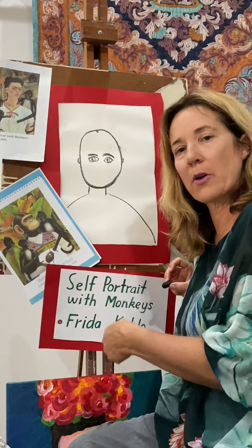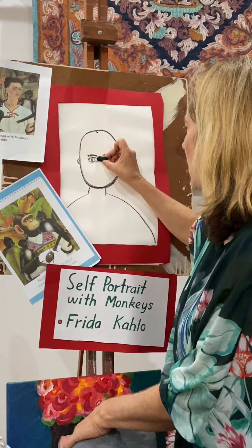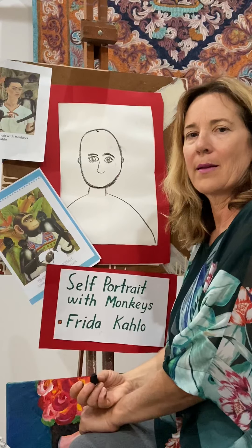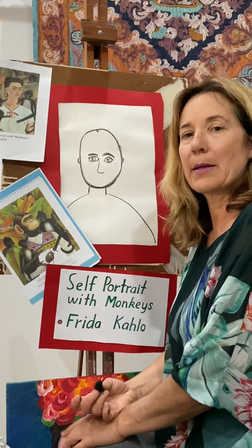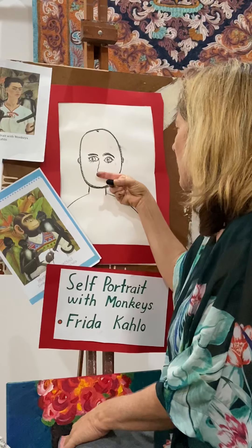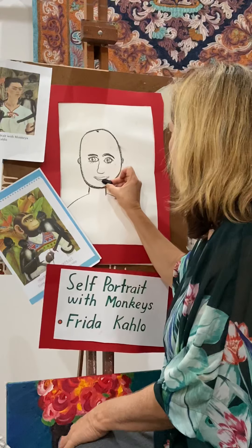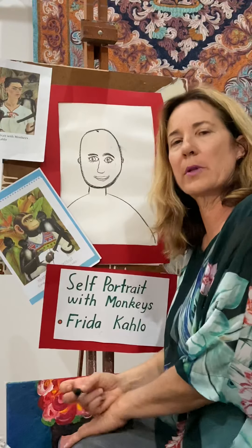Draw your eyes however you like — you can even put a little bit of eyelash in if you want. Now we're going to draw the nose next. We're going to come down from one eye and back up again — that's how I draw noses. If you don't like that, draw the nose the way you like. Next, who knows what the next feature on the face might be? If you said mouth, excellent! I'm leaving a little space between the nose and drawing a basic line. You can add lips on top and bottom if you like.